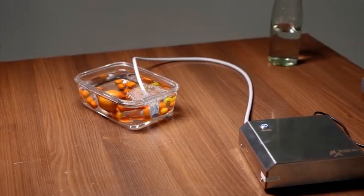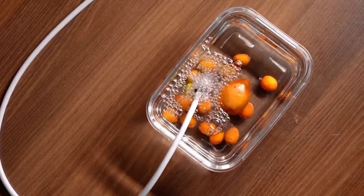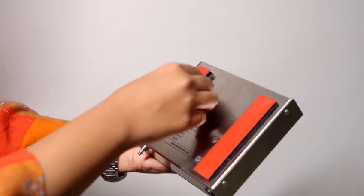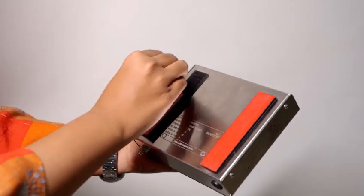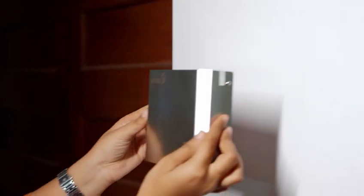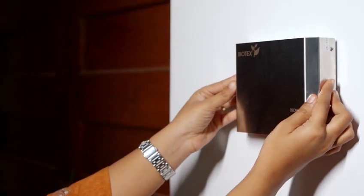Stainless steel housing, portable and wall mountable with stick-on velcro stickers for your convenience and a built-in timer. Experience the power of ozone with Biotech's Life Solutions alpha model and enjoy cleaner water, healthier produce and a fresher lifestyle.